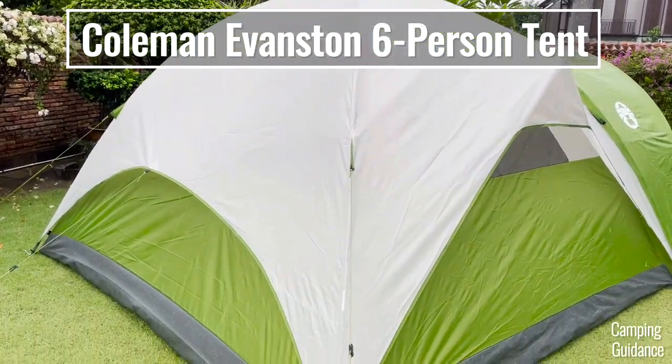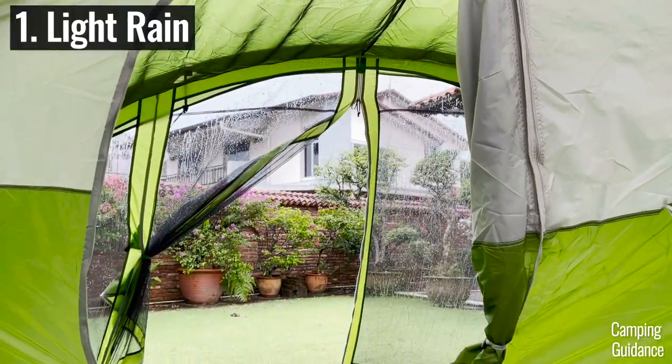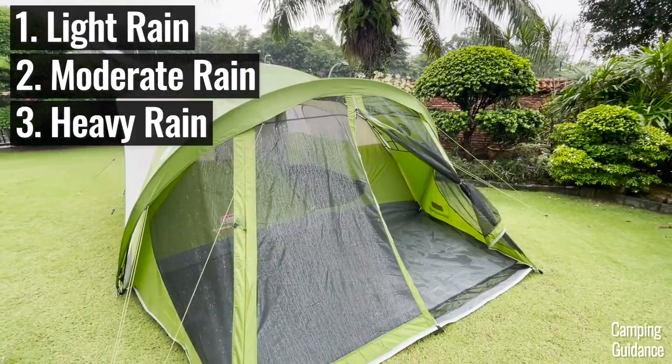I will be testing this Coleman-Evanston six-person tent not only against light rain, moderate rain, but heavy rainfall as well.